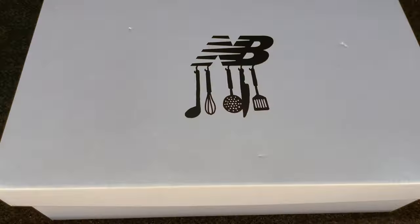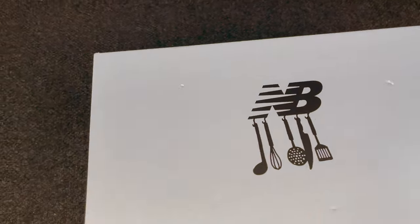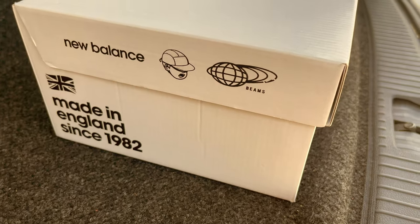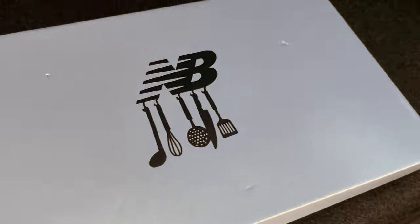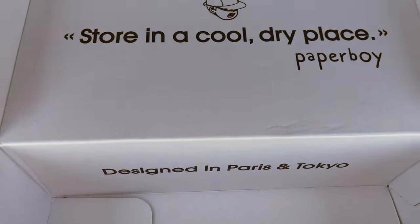Inside the box it says 'store in a cool, dry place.' You see the Paperboy logo right there — they have two logos, like the little cartoon character and the words. New Balance sometimes be lacking on box creativity, but they stepped it up with this. It's fine — you don't want to see this every day. There's the bottom, the side — all that jumbo jungle.